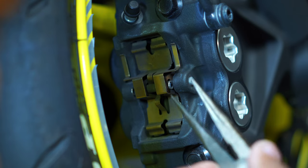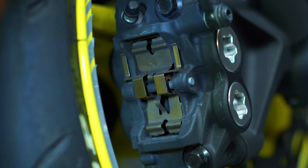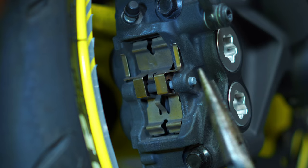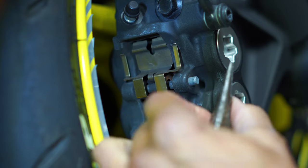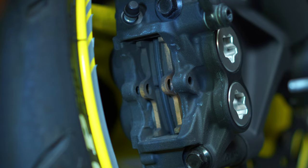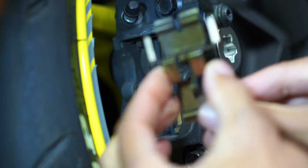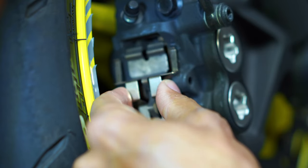Then you're able to take some needle nose pliers, grab those clips, and pull them out. Once you have those pins removed, go ahead and remove this retaining pin — push it out from this side, then use pliers or needle nose to pull it out. It comes out with two little holes for those cotter pins. Take note that on this retaining clip, the two longer arms go up on top.